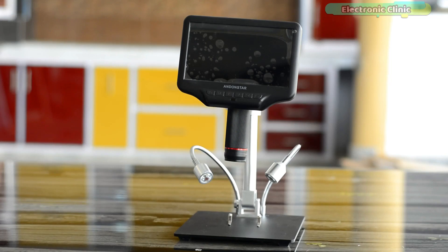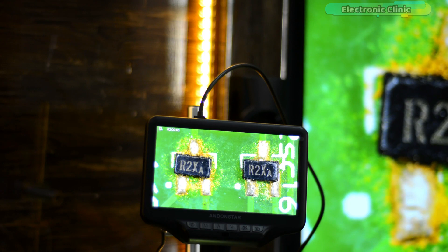I'm going to use my Anandstar digital microscope for recording the soldering so that you guys can clearly see the finishing results.